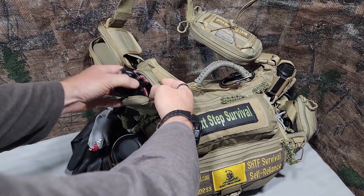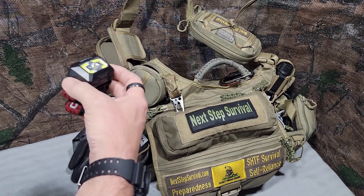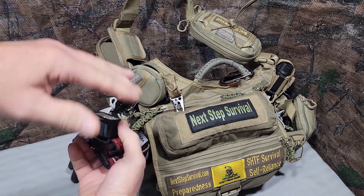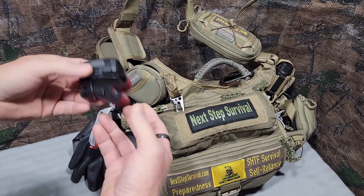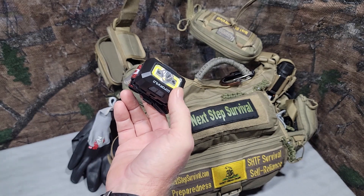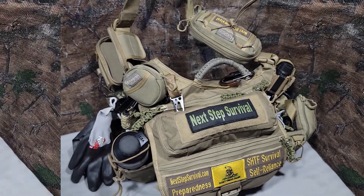I have a GovFire rechargeable headlamp — this is the one with the COB light and the sensor where something moves in front of your forehead and it clicks on. I have six of these; they come in packs of two. The first one I bought worked very well for over a year, so I bought a couple more. Next is the Maxpedition Gear Cocoon Pouch.